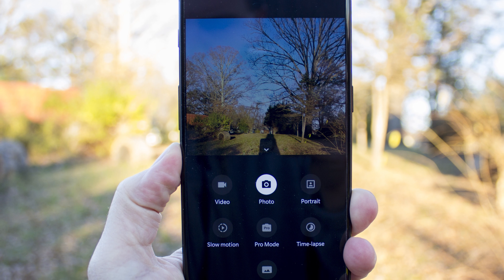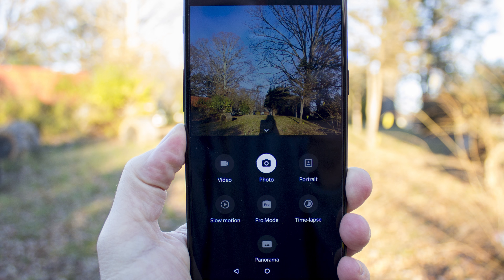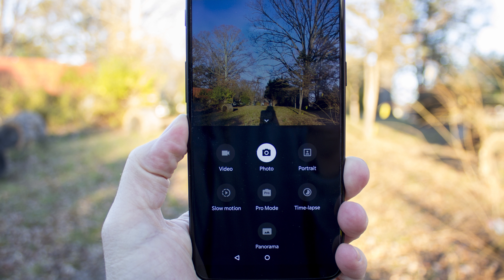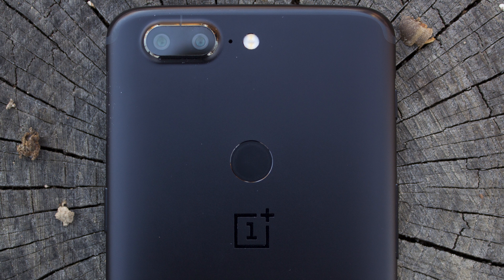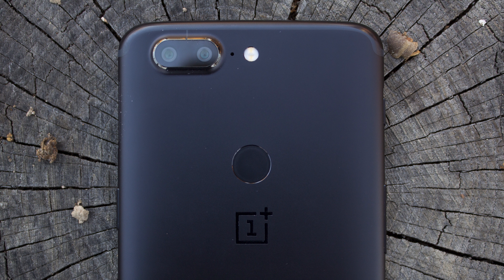OnePlus sent us the Oxygen 4.7.4 update, which brings about some camera interface tweaks and some back-end fixes as well, an update that should be shipping out to customers of the phone sometime this month. Let's take a look at the hardware inside to get a picture of what we're working with.